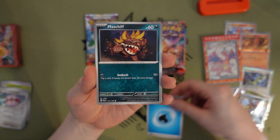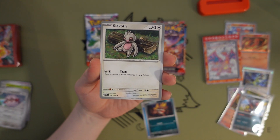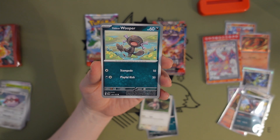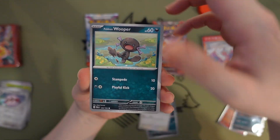Basic Water Energy. Maschiff — we saw one of these earlier. Oh man, the Slakoth looks done — very done. Paldean Wooper — this one's pretty cute, they turned it brown for the Paldean form.